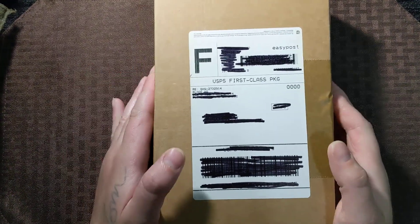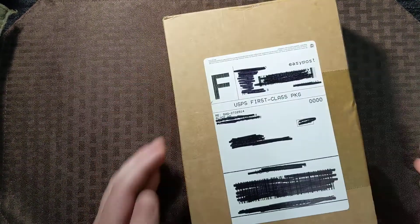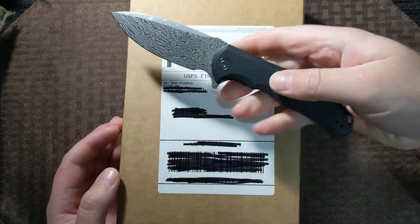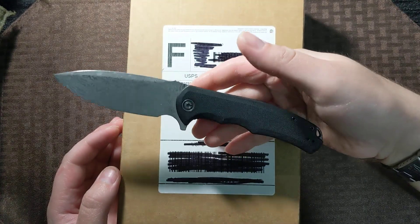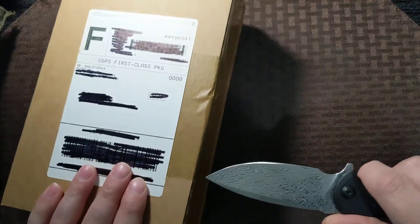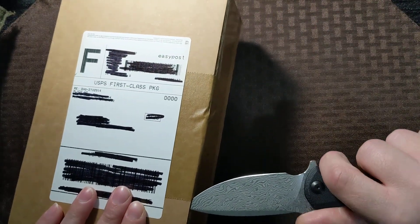What's happening everybody? This is KnifeLife777, coming to you today with another mail unboxing. Today we have a package from BladeHQ, and I'm going to be opening it with my Civivi Praxis because we have a Civivi in the box.